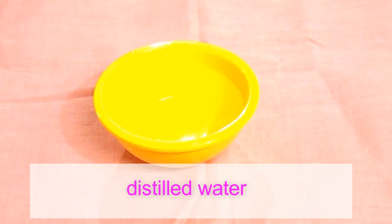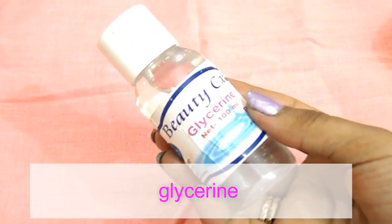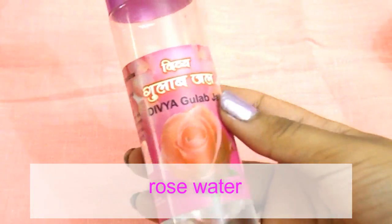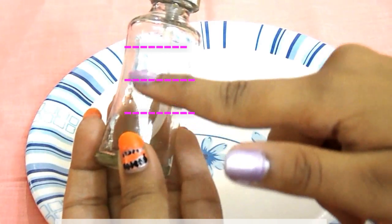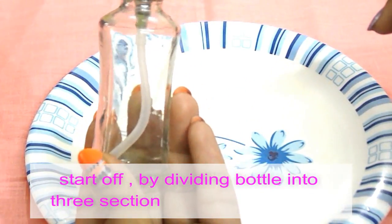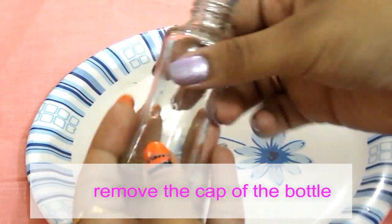Distilled water, glycerin, rose water, and one spray bottle. Start off by dividing the bottle into three sections. This is the ratio in which you have to fill the spray bottle, that is three to three to one.